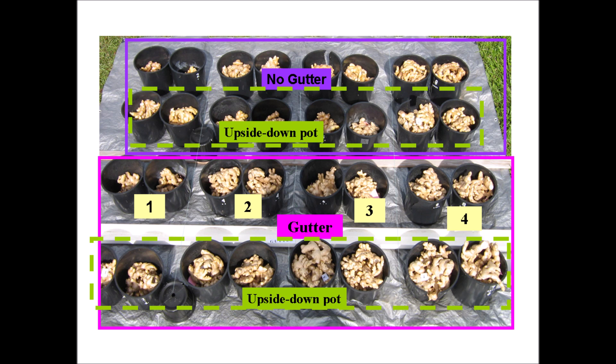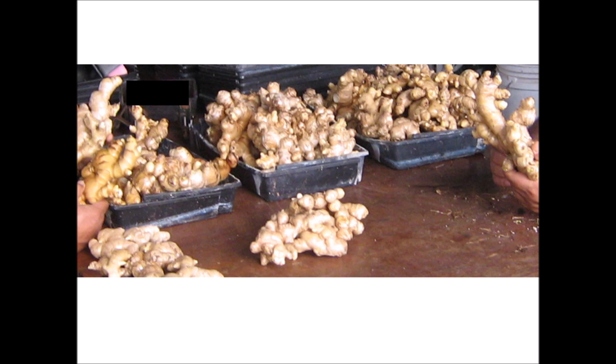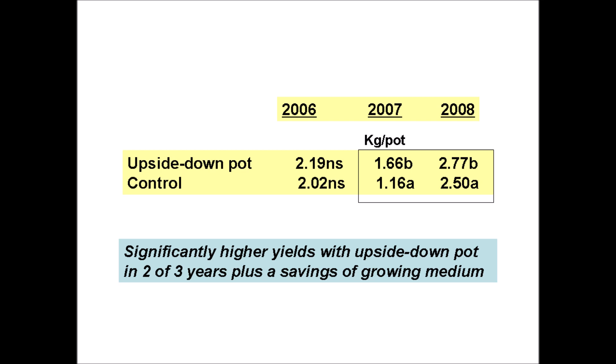Notice that some of these cleaned rhizomes fill the whole pot. Ginger is normally hilled to spread out the rhizomes, which could be done by planting in a partially filled pot and making several additions of growing medium. A more compact rhizome mass will result from not hilling, and that is acceptable for seed ginger. Data from three years showed that planting only one seed piece per pot resulted in the lowest yields, while the highest yields were obtained when three or four seed pieces were planted per pot. Significantly higher yields were obtained in the gutter treatment during 2006 and 2007, which were two wet years. The pot-in-pot-in-pot treatment produced higher yields in two of the three years than the control pot-in-pot treatment, with a savings in growing medium.